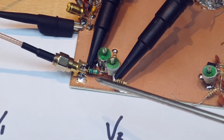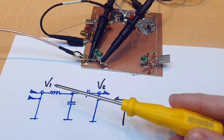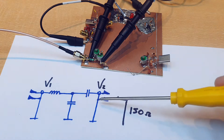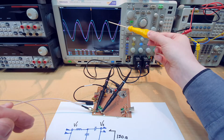The details of the network: we have a series inductor and two variable capacitors, and here the load is the 150 ohm resistor. Using the oscilloscope probes we can see the voltage profile at the input and at the output of the network, and we see that the output voltage over the load resistor — the blue trace — is higher.